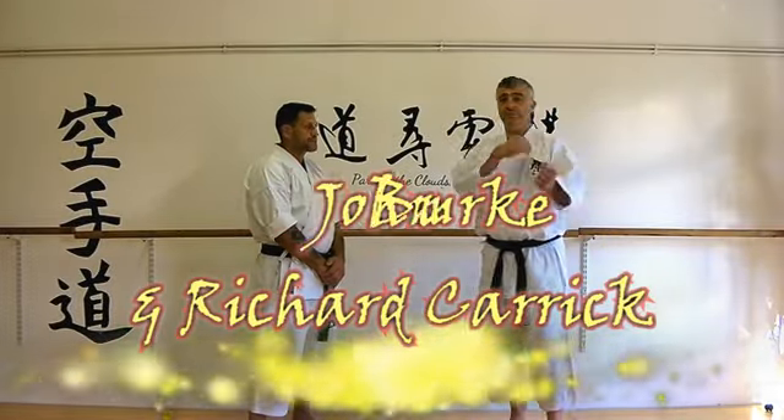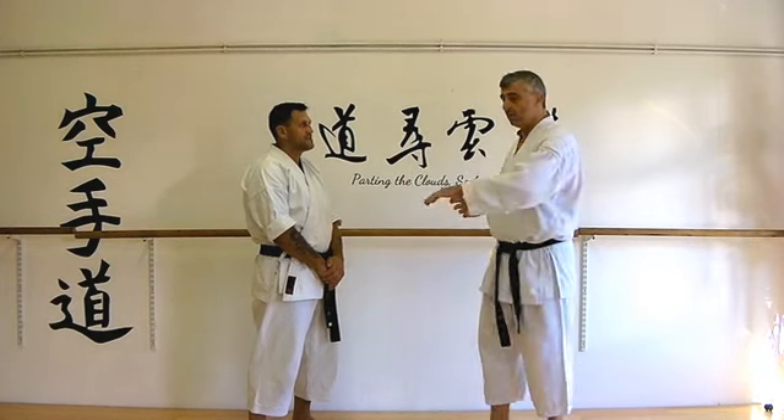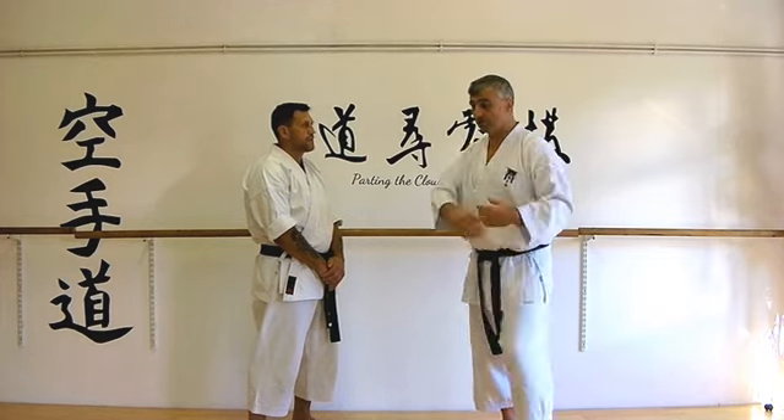This week's Bunkai strategy is looking at the Morote Uke, and in particular a transition from Heian Yondan where we turn just off to the side to make Morote Uke.